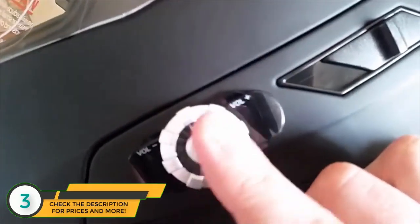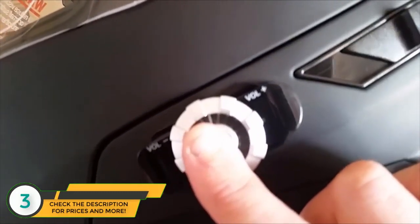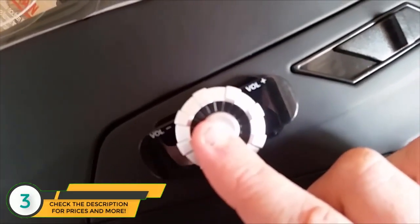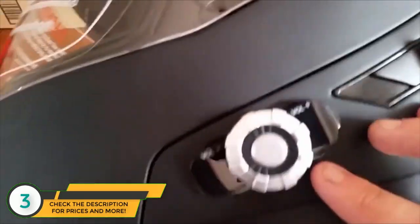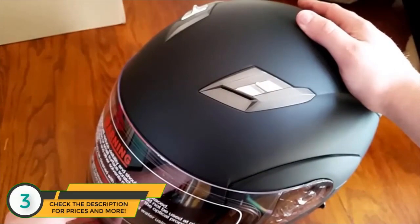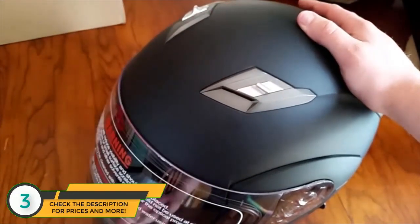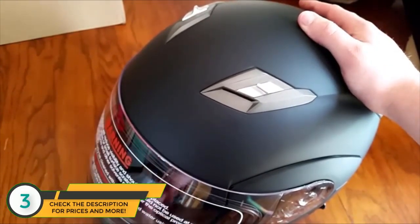To connect, hold the button for two to three seconds to turn it on. Once it's on, it's ready to pair. Then pair it with your phone and you can play music and take calls. I've had it for about a week and rode around with it — it's pretty sweet. The Bluetooth connects easily with no issues at all.